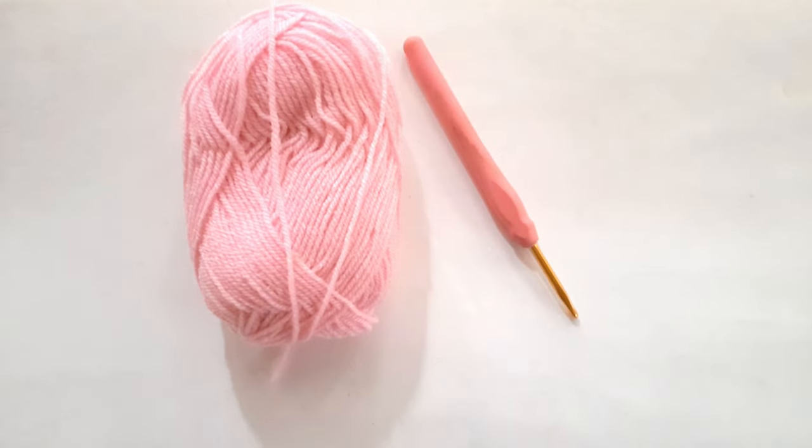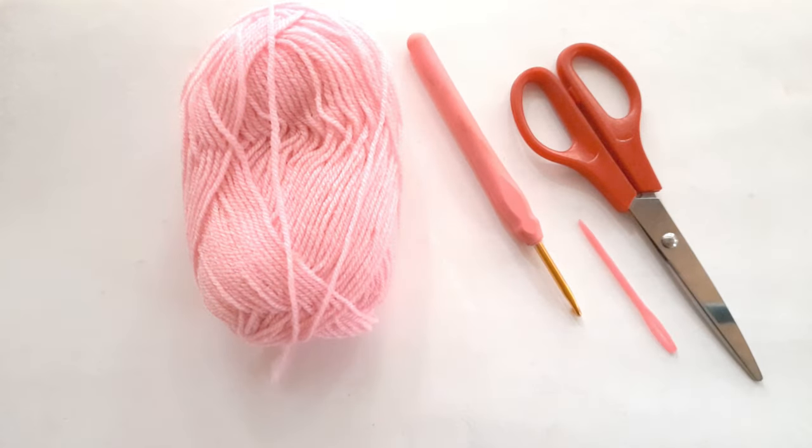What we will need are our yarn, our hook, our scissors and our needle.